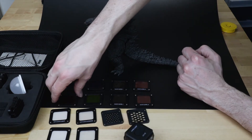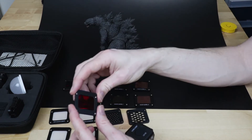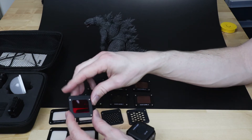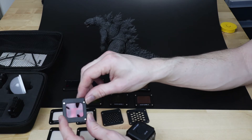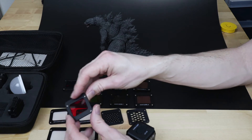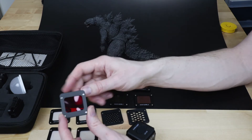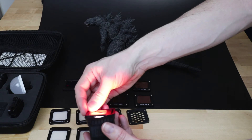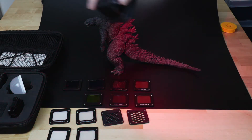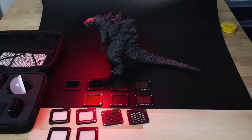Next up is the gels. Technically these aren't gels per se — they're just coloured pieces of plastic. 'Gels' is a term in photography: back in the day before LEDs, you would place coloured gels in front of lights to give them red, blue, green, or any colour you wanted. This works exactly the same way. Putting the red one on gives you a red light — really cool for giving cool mood to your photos and playing with the colours of the figures themselves.